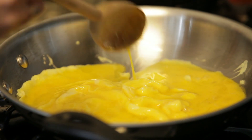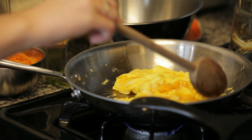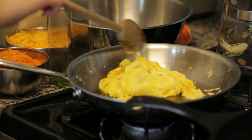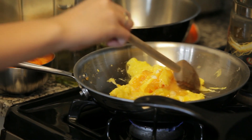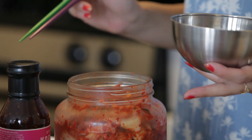I think the trick is to have it on high heat, and then when you put the eggs in, immediately make it low, sort of pull the eggs from the sides to the middle so they just don't get overcooked. And with any meal, we normally pair it with some kimchi.